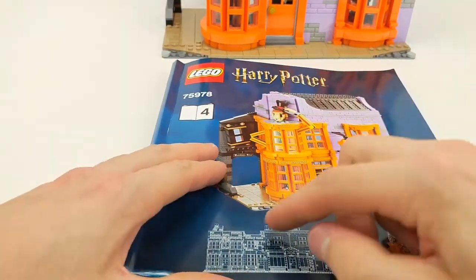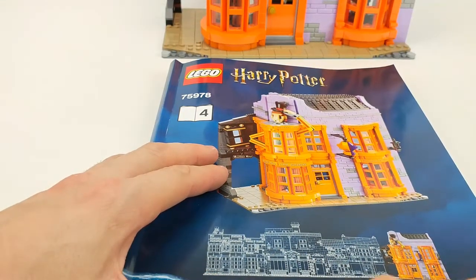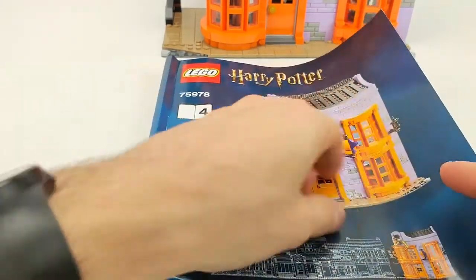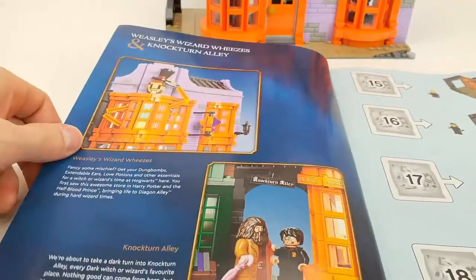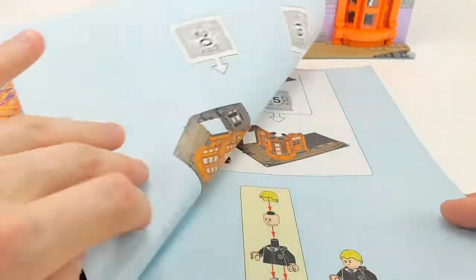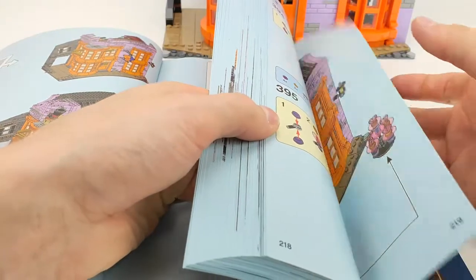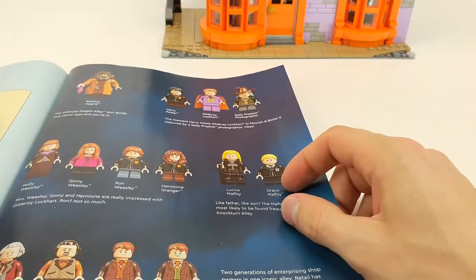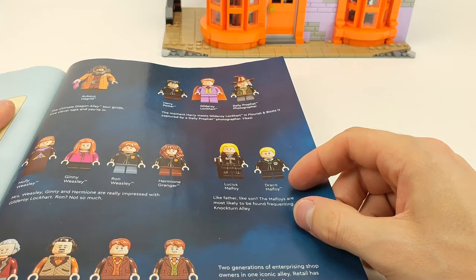In the instructions, you can see on the front that this is the last building — so we've built all three and this is the last one, number four. It tells you a little bit about the shops, the bag numbers, and the instructions. At the end you have all the names of all the characters you're getting in the set, which is really cool.